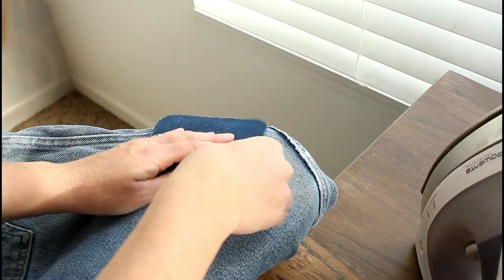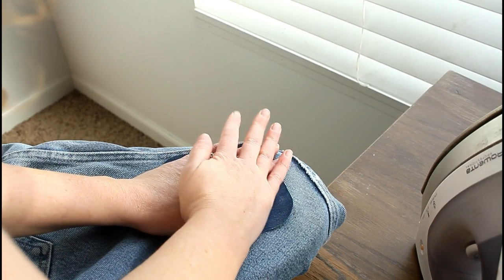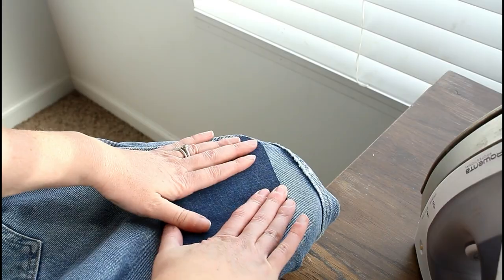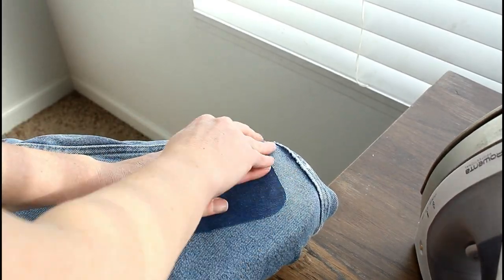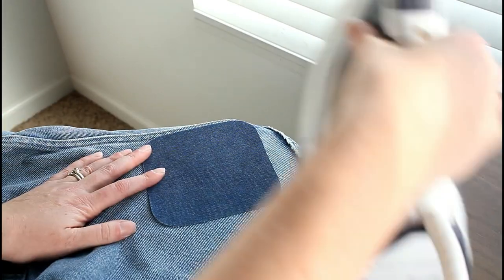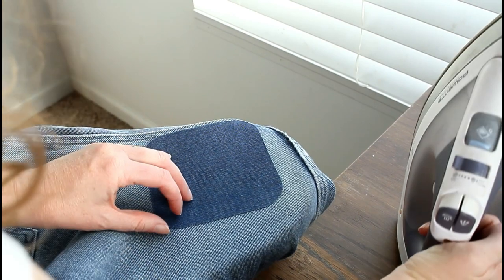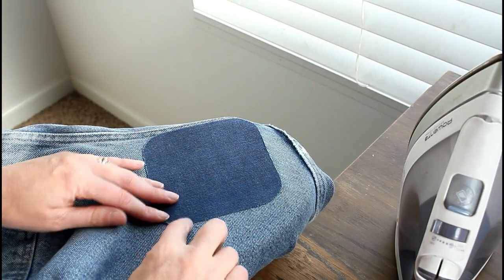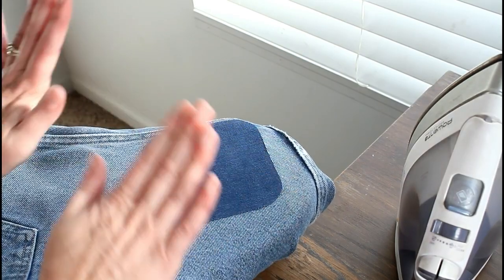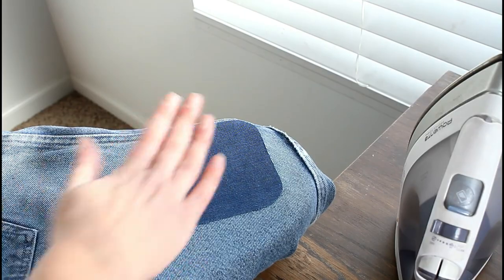Press it on there for 45 seconds. That's hot. You can iron it a bit as well, and then you can kind of pull up on the corners and see how well they're going to stick. You want to let it cool before you pull too hard, so we're just going to leave that there. Don't touch it and let it cool until it's completely cool.